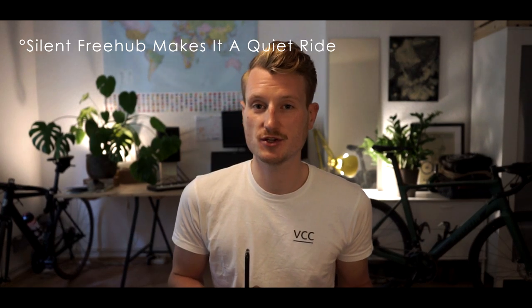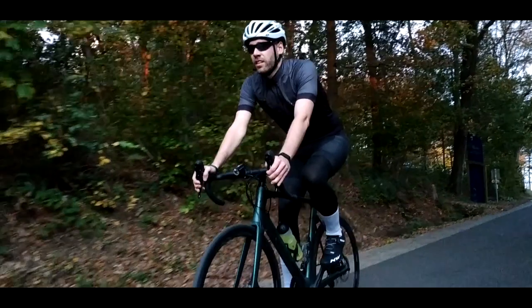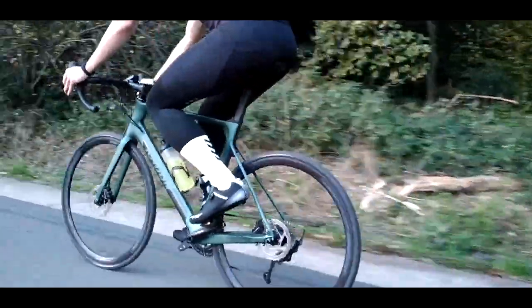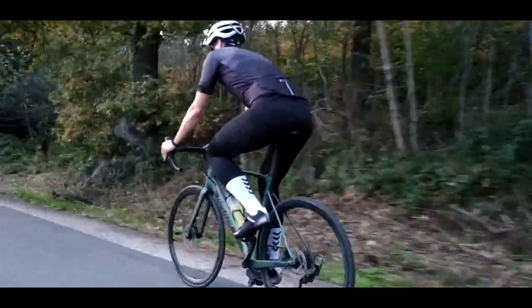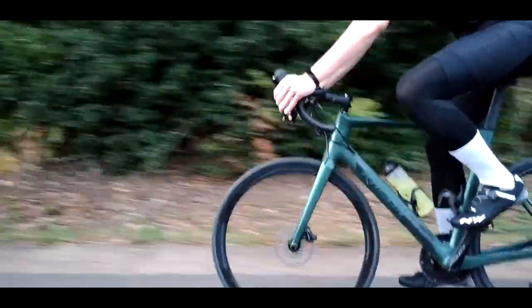Besides the negative aspects already mentioned, I noticed this bike is really, really silent when it comes to the wheelset. The rear hub is almost not hearable because the ratchet mechanism is so silent, and I really enjoyed this. Riding on smooth tarmac, the bike was almost completely silent — a great experience.